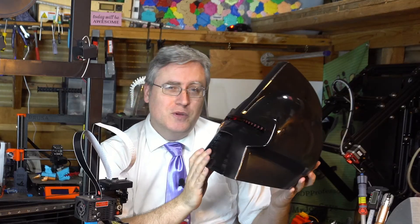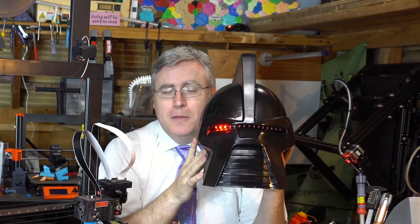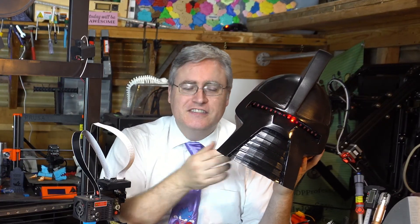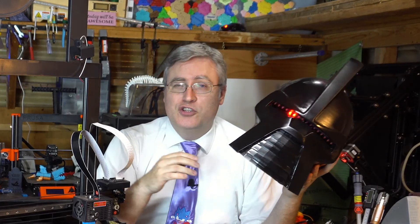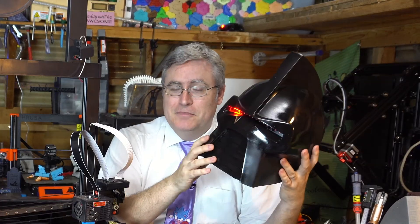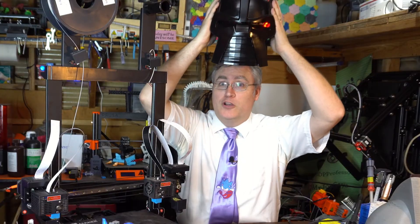So there we go — a new technique for doing helmets that might be able to save time and that's scalable. Make this fit your head, and because it's the slicer that's determining the wall thickness, you don't have to worry about walls getting too thin or too thick and heavy. Every head is accommodated by this technique, and I think that is really super exciting. By your command.